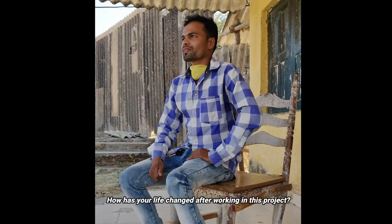Here is a sentimental expression from our beneficiaries.